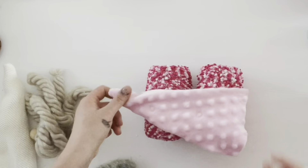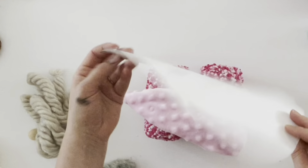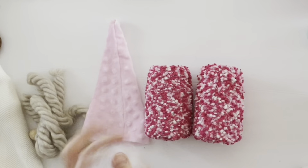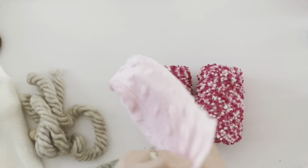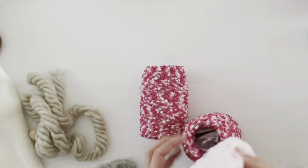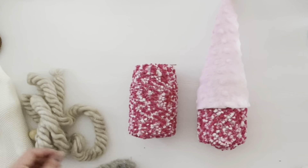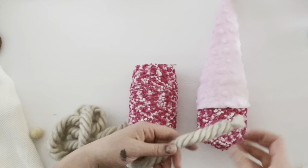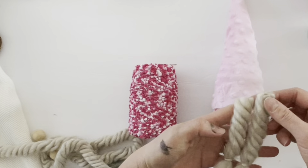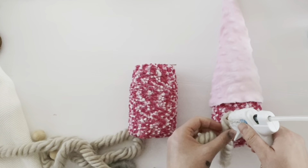Once your jars are filled and socks are on your gnomes, you're going to dress up the gnome. I have a pattern below for these hats — cut out the hat pattern, sew a seam down one side of the triangle, then put a little polyfill inside to help the hat stay upright on the gnome. Once the hat is filled, put it back onto the mason jar. For the girl gnome, use chunky braided yarn — cut off a couple of strips to make braids, use a small rubber band to tie off the ends, then hot glue the braids onto the underside of the hat.